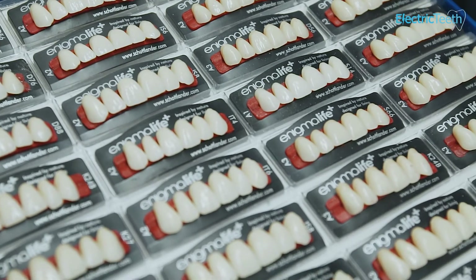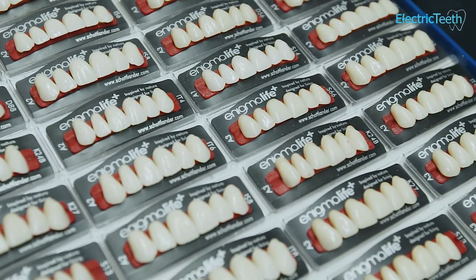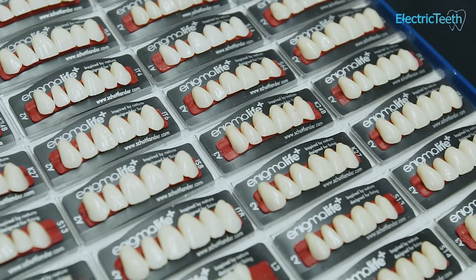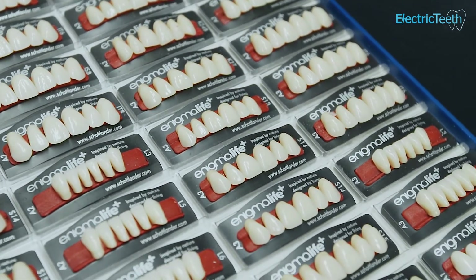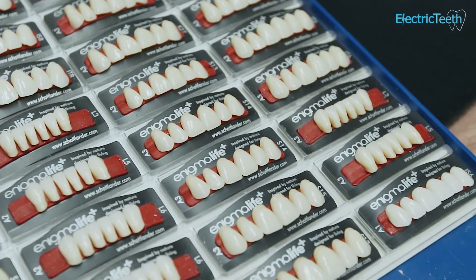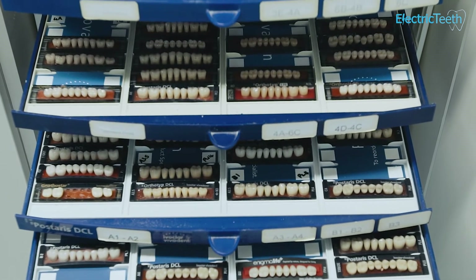The materials that the teeth are actually made from can differ too. Ceramics are very common, but porcelain is also used to get the very best or most natural-looking teeth. It's often these more premium materials such as metal or porcelain that are used on dentures bought via a private dental practice rather than through an NHS dental practice.